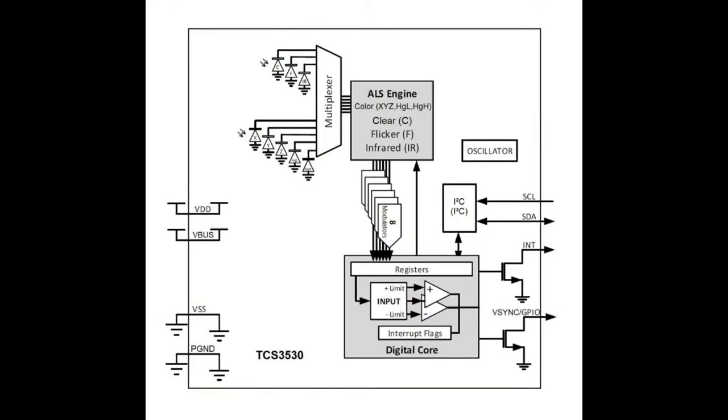The way the sensor works: inside there are eight different PN diodes — XYZ, infrared, clear, et cetera. They feed into an engine that multiplexes between the diodes, reading each one after the other. There are modulators for each one. You need a modulator because if you have flickering light — fluorescent, halogen, or incandescent plugged into 120 Hz power — you want to make sure you're not reading during the flicker trough. You read consistently over the full period of 120 Hz to get a normalized value.